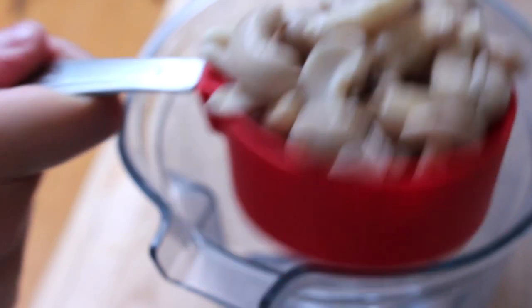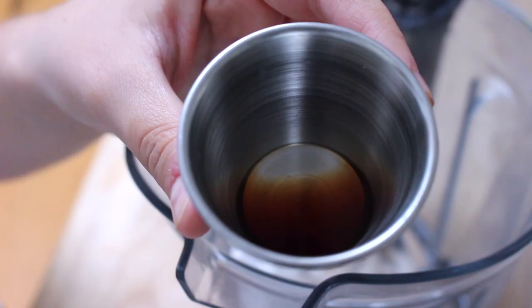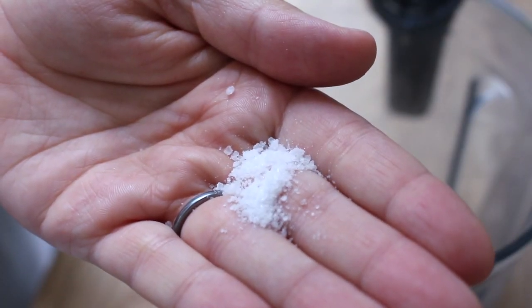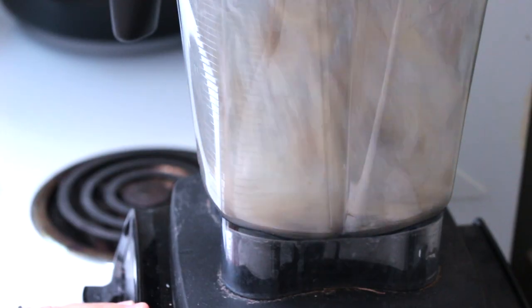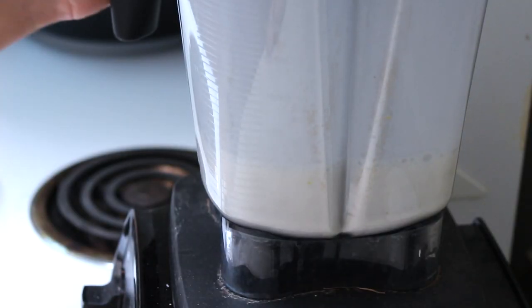You're going to use the same base for all three variations of this creamer. For that you're going to need half a cup of soaked cashews, one and a half cups of water, half a teaspoon of vanilla extract, and a pinch of salt. Blend everything together until it is completely smooth with no grittiness from the cashews.